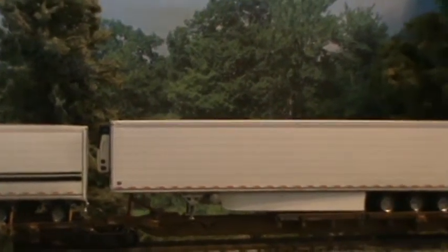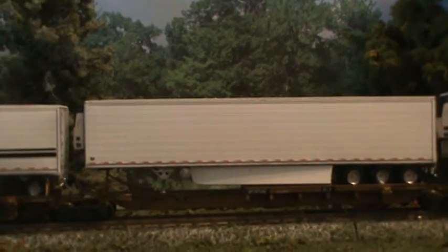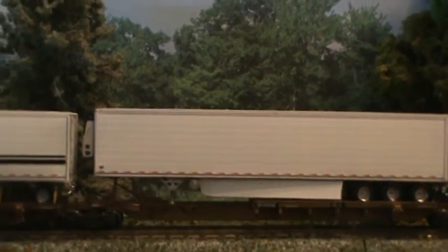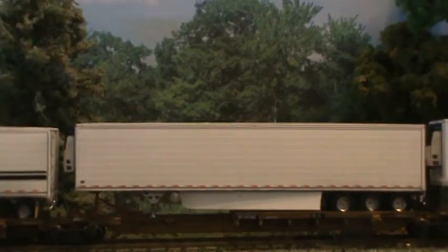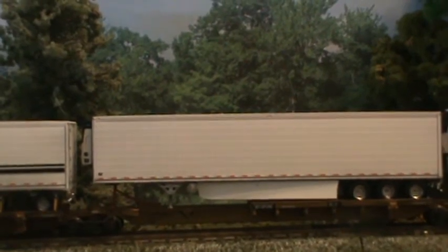Now this one here, I added a third axle to it, the fuel tank underneath, and I changed one wind deflector. I shortened it a little bit to compensate for the tank where it was on it. Now if you notice, that wind deflector is just plain smooth style.